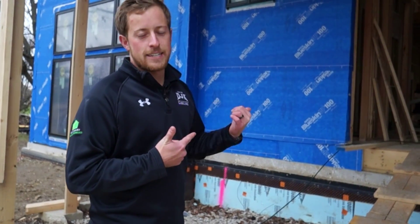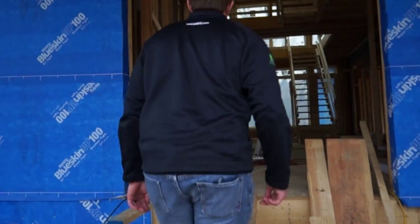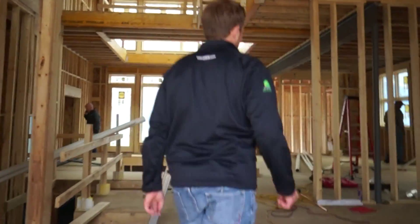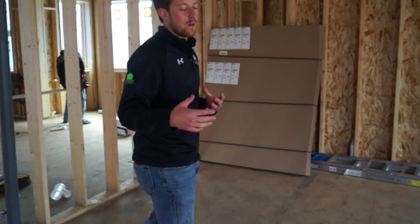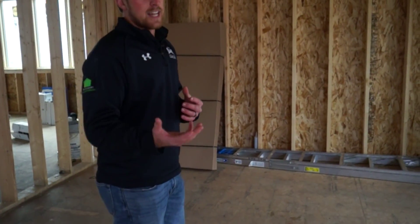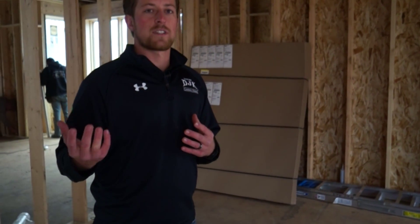We're now going to take you for a walk on the interior of the home and talk about some of our advanced framing techniques and new products going in the home. When building an eco home, one of the most important aspects is to reduce your framing lumber, increase your insulation in the wall system, and overall use better products for the home. All of our subflooring is done with Advantech. That product offers a couple of benefits: when the house is being framed, it's very weather resistant and rain won't affect the structural integrity of the floor. This floor also has reduced squeaks, and as an extra benefit, it's SFI certified — the Sustainable Forestry Initiative — meaning it's being forested in a sustainable way.